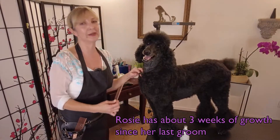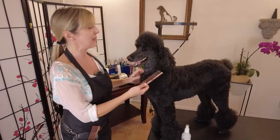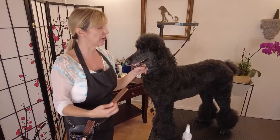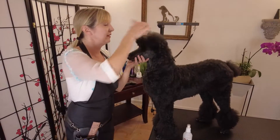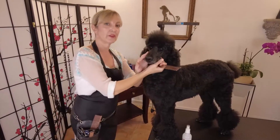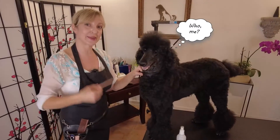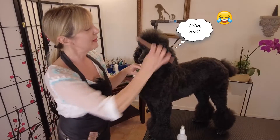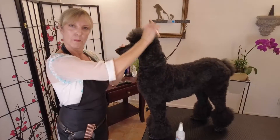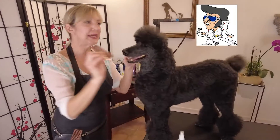I have a lot of poodle clients that ask me to trim a lot closer by their poodle's eyes, and I can - I absolutely can. But the thing is, poodle groomers are trained to make sure that we leave this rounded curve on a rounded topknot to give the poodle an expression of thoughtfulness and intelligence. This is what we want to produce when you pick up your poodle after a groom - this amazing, thoughtful expression.